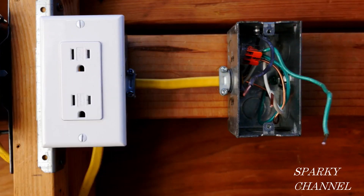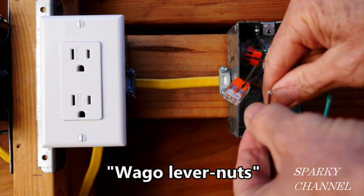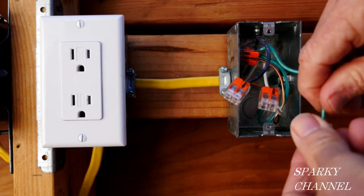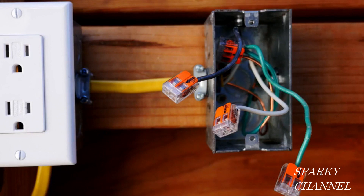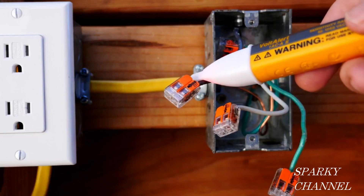So I'm going to show you how to identify which is the hot and which is the neutral. What I'm going to do — and of course the electricity is off — I'm going to put these, called woggle lever nuts, on the ends of the wires for safety. I'm going to temporarily turn on the electricity and make a test to determine which is the hot and which is the neutral. I have temporarily turned back on the circuit breaker, put the woggle lever nuts on all of the wires for safety, and I'm using my voltage detector to test all the wires. And this is your hot wire right here.